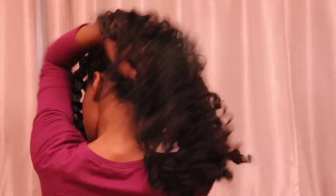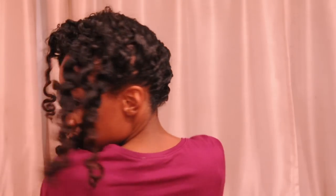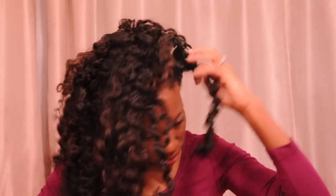Hey guys, Renee here. I'm here to show you my flat twist out with perm rod. Here are the results — I think it looks great, it's cute and flirty, and so I'm going to show you how I got these results.